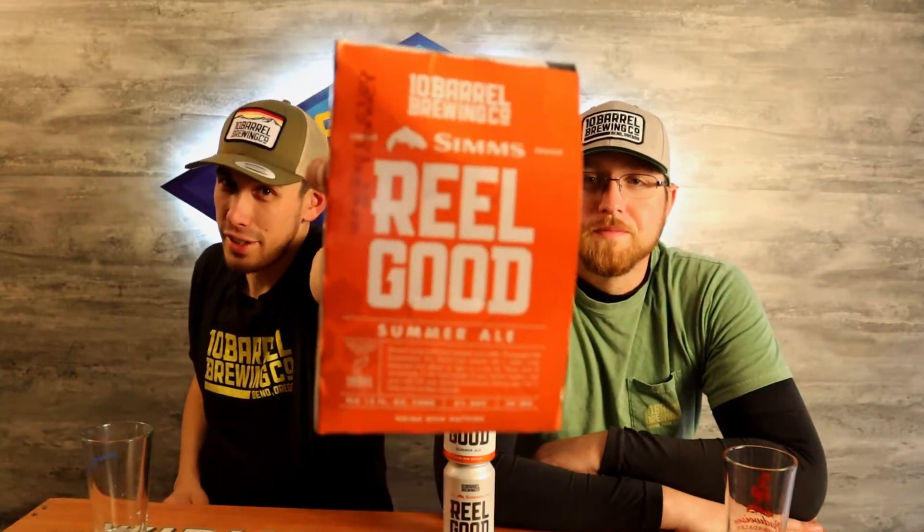What's up everybody, welcome back to Beverage Hunters! I'm Justin, I'm Tim. We have a new beer out from 10 Barrel. What is it Justin? I'm excited to try this one Tim. Hope you guys are too — if you have tried it, let us know. It's real good, from 10 Barrel Brewing, check it out.